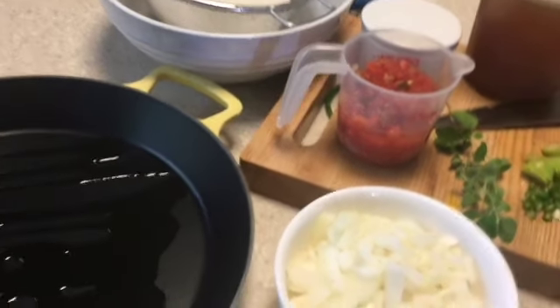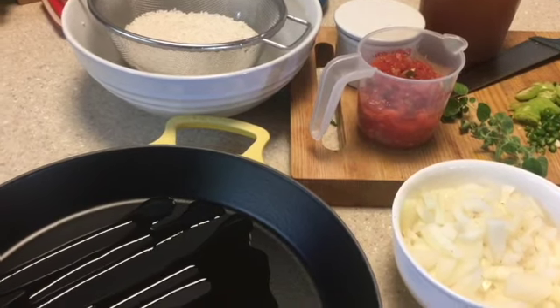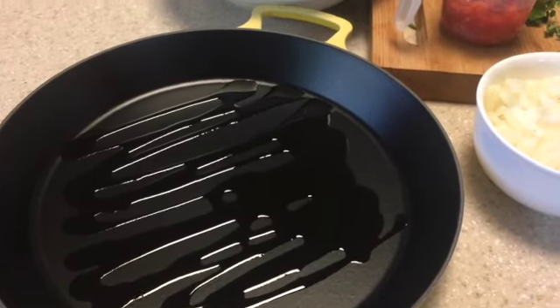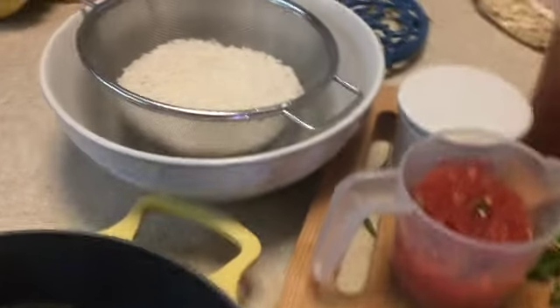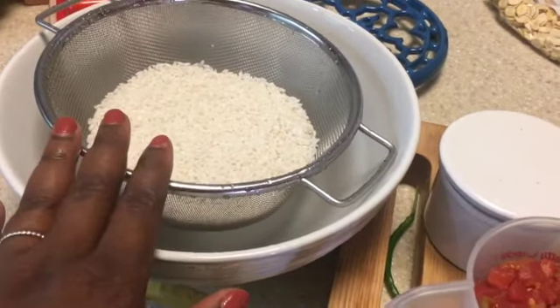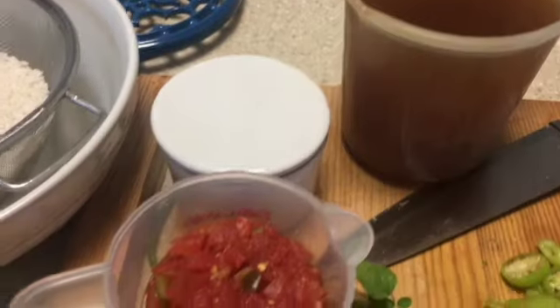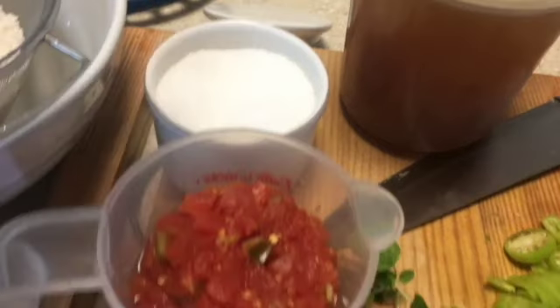Hello everyone, welcome back! Today we're going to make a Spanish rice. I'm going to be using the paella pan with olive oil inside it, because we're going to brown the rice first. I'm using a short grain rice — two cups of it — and you're going to need four cups of vegetable broth. The ratio is one cup of rice to two cups of vegetable broth.